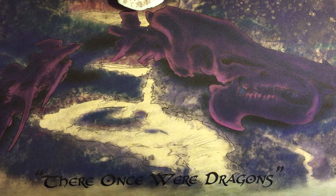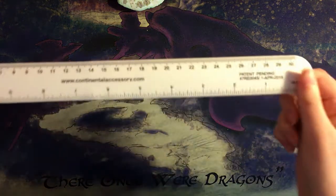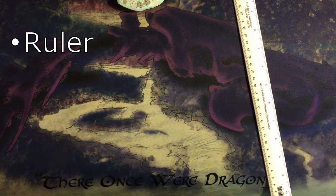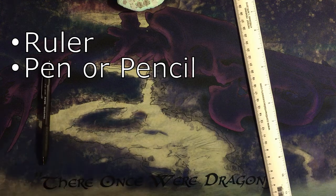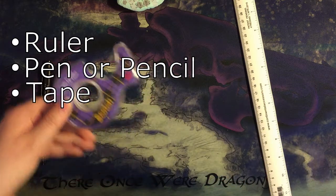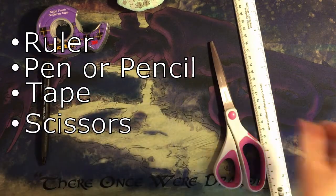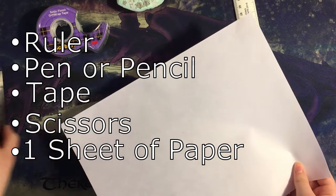Let's start by setting up. I've already listed the materials, but I'll go over them again here. You'll need a ruler, a pen or a pencil, tape — any tape is fine — scissors, and one piece of paper, though you may need another if you mess up.